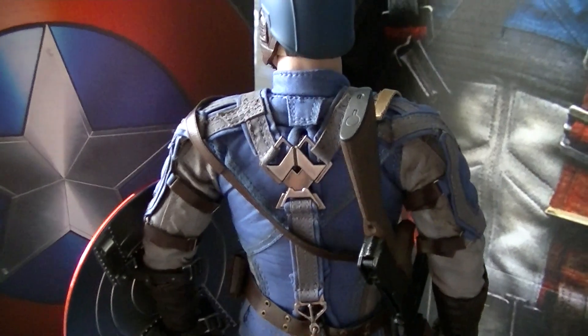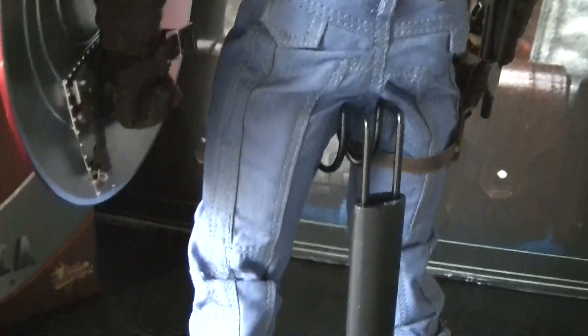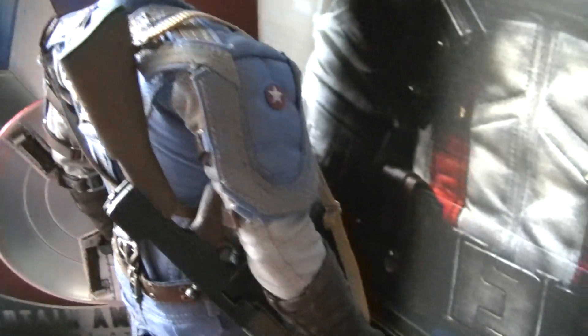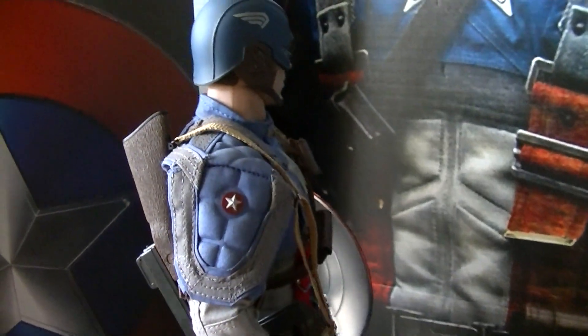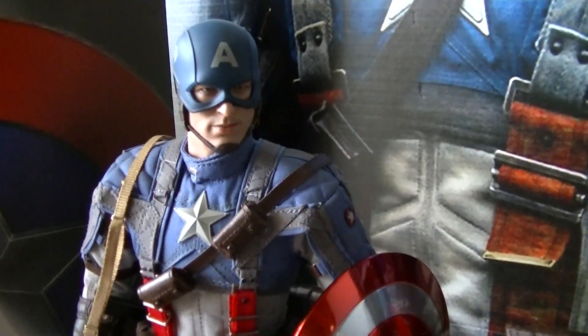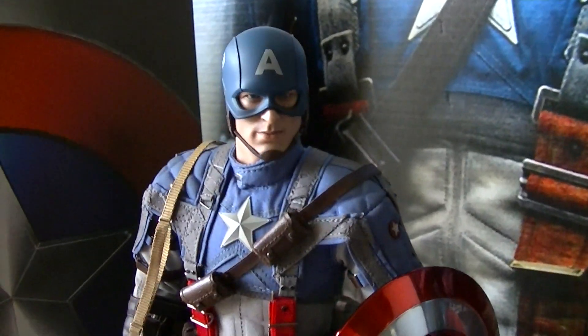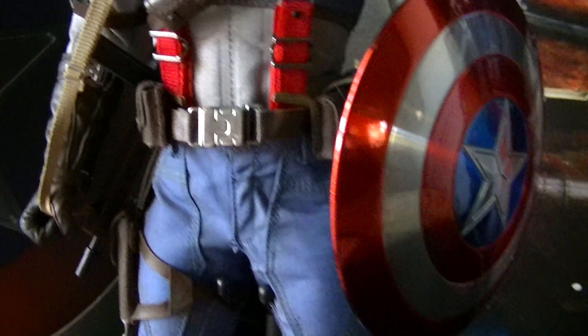Look at that — the detailing is badass, the clothes are awesome. Hot Toys, they are phenomenal when it comes to their sculpts, their clothing, and their detailing. It's speechless man. I just might start collecting this line too. I kind of like this one — this is nice. It's Captain America, first Avenger, you know what I mean, can't go wrong with him. Look at the belt and all that stuff — that's pretty cool man.